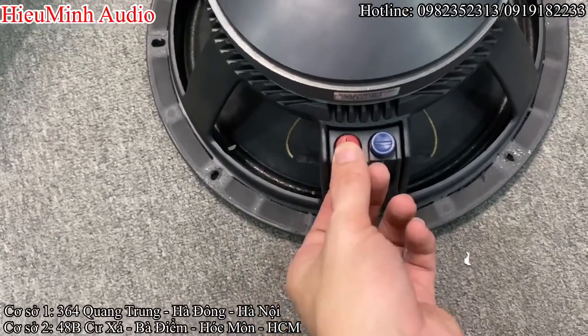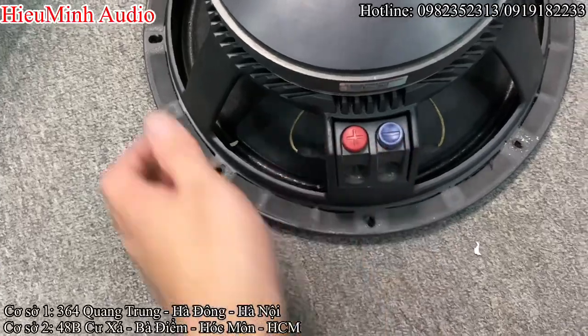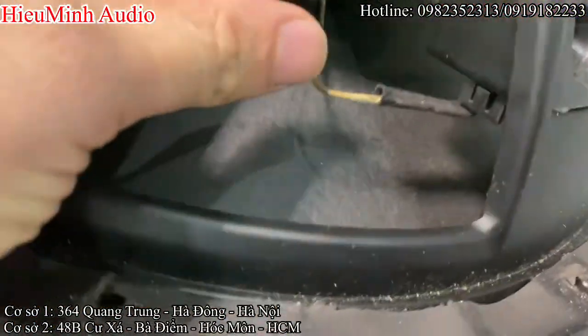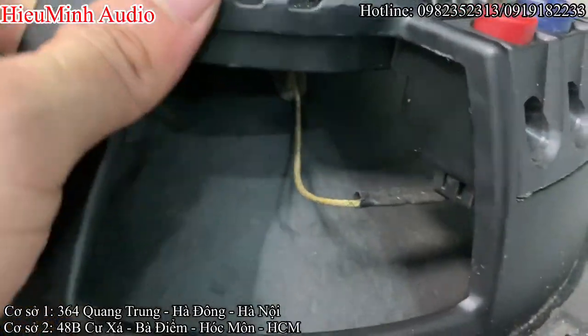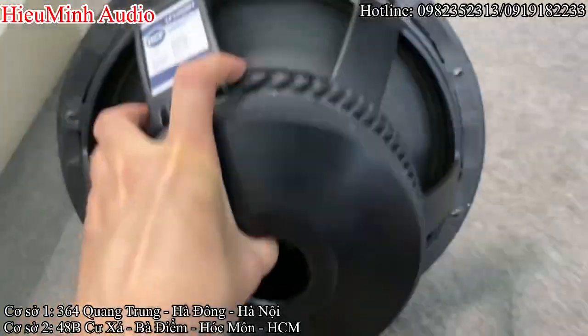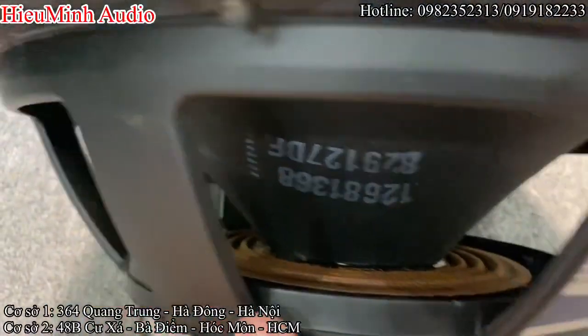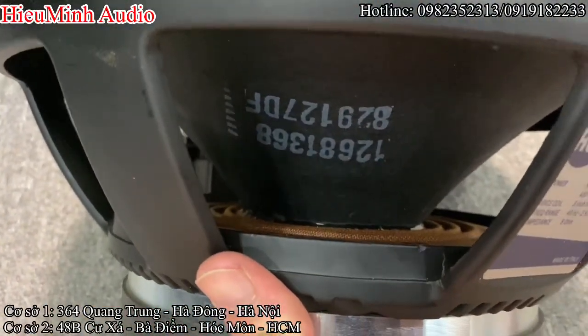Về phần phích cắm dây tín hiệu: dương sẽ là bên trái, âm bên phải. Và dây nhện này được bọc lớp nhựa ngắn. Và điểm nữa đó chính là có in thông số trên màng loa.